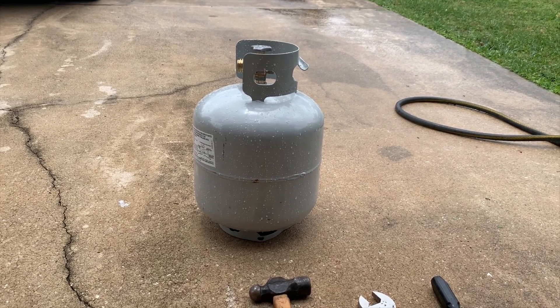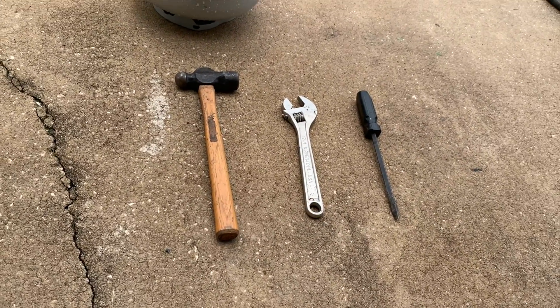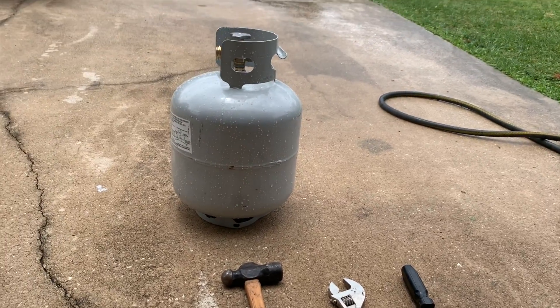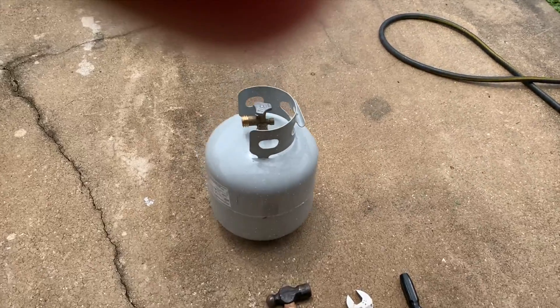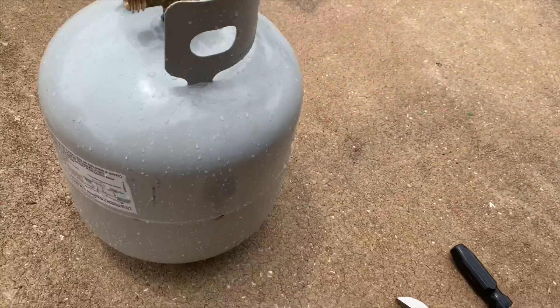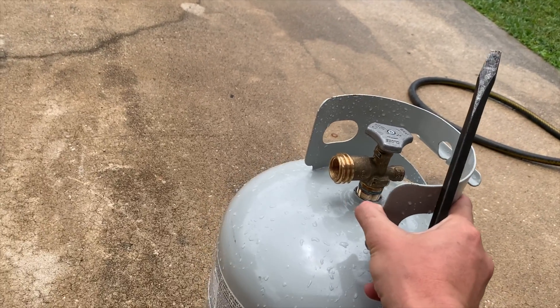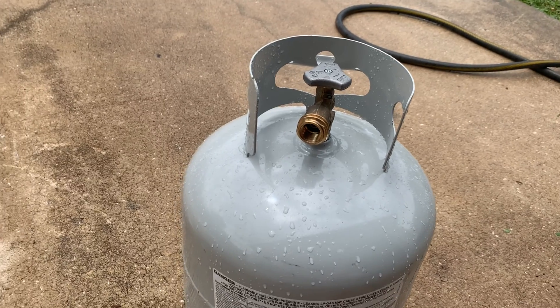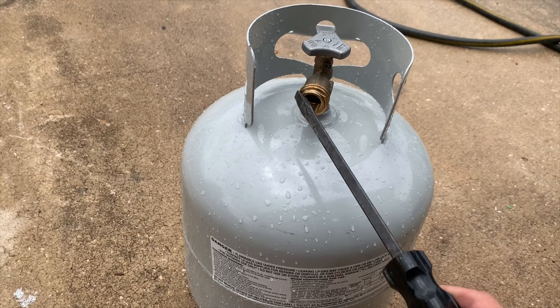Here are some tools you're gonna need. Definitely make sure that you have it completely purged — even when it's empty there's still gonna be propane inside the tank. If you go to drilling or cutting it, you're gonna have an explosion. I don't know how big it would be, but it wouldn't be very pleasurable, I can promise you that. I've actually already purged mine.